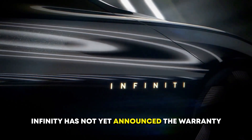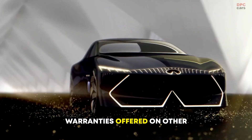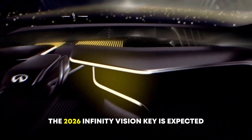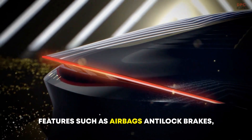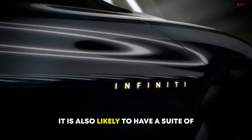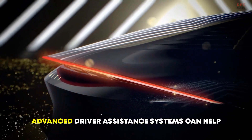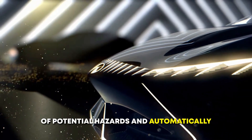Infinity has not yet announced the warranty coverage for the 2026 Vision Key, but it is likely to be similar to the warranties offered on other Infinity vehicles. Infinity offers a comprehensive warranty that covers the vehicle for 4 years or 60,000 miles. The 2026 Infinity Vision Key is also expected to be equipped with a variety of safety features, such as airbags, anti-lock brakes, traction control, and electronic stability control, as well as advanced driver assistance systems including automatic emergency braking, lane departure warning, and blind spot monitoring. These systems can help prevent accidents by warning the driver of potential hazards and automatically taking action to avoid them.